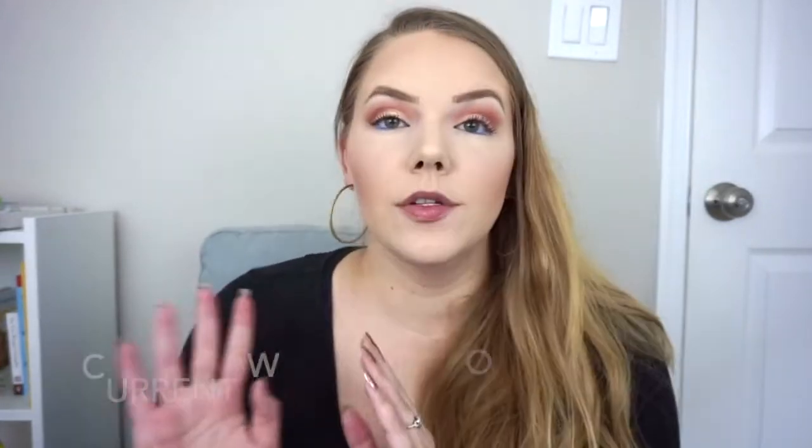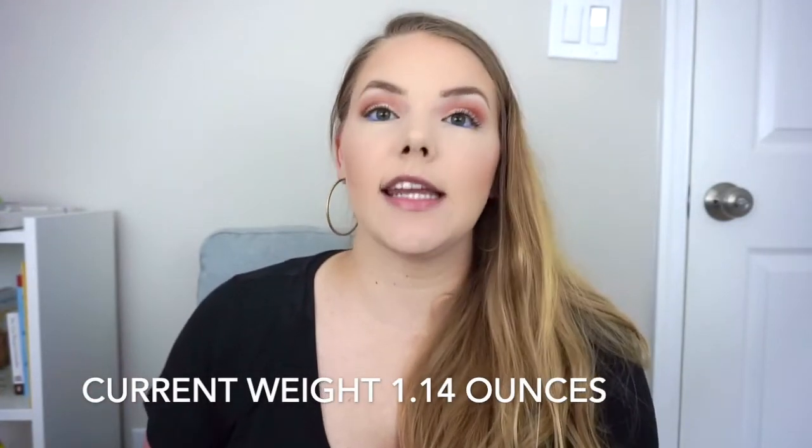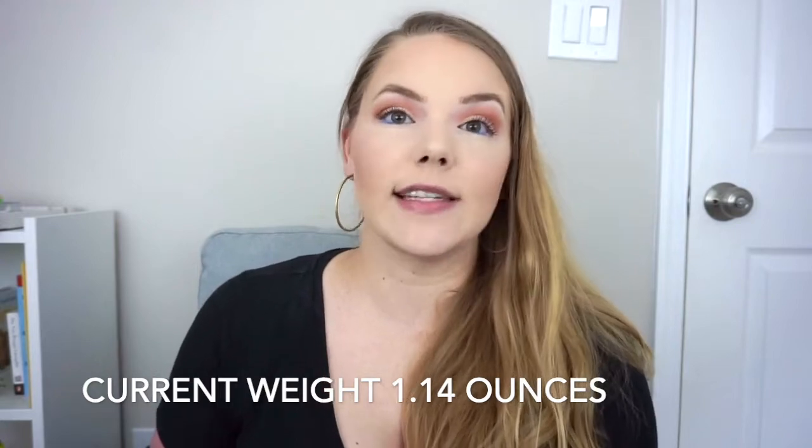My mixer foundation is the L'Oreal Infallible Pro Matte in shade 100 True Alabaster. I'm still up in the matte black packaging part, so I'm going to weigh it. It is a one fluid ounce bottle, but it is weighing at 1.14 ounces.